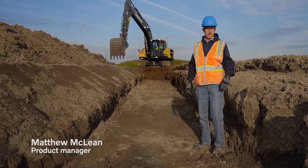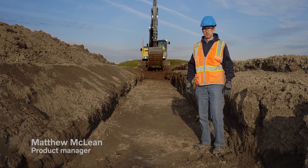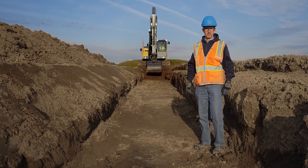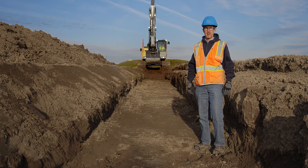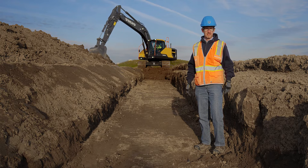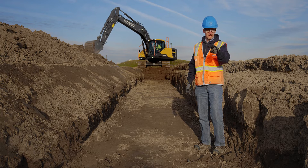Leveling sites, digging trenches, grading slopes, or creating site profiles — all have never been easier, thanks to Volvo's DigAssist machine control system for excavators. DigAssist makes every operator better, maximizing your productivity. DigAssist is excavation the easy way.